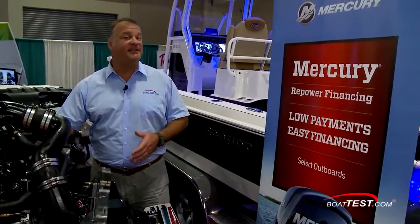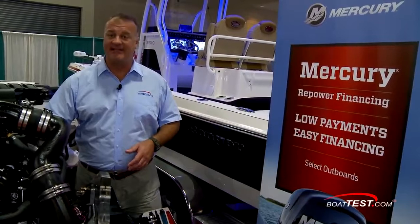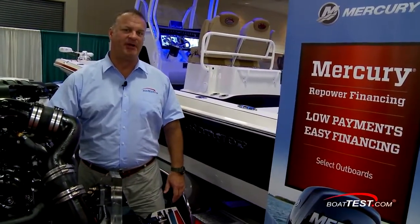So that's our detailed look at Mercury Mercruiser's 4.5-liter V6 gasoline engine. For BoatTest.com, I'm Captain Ron Svoboda.